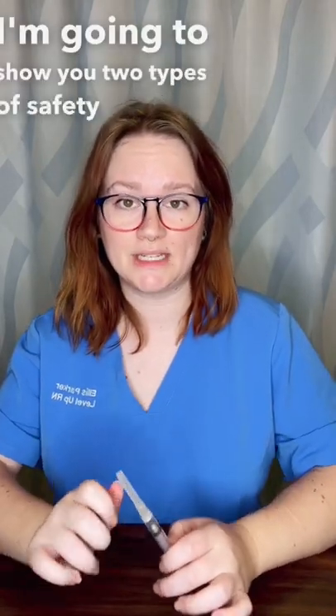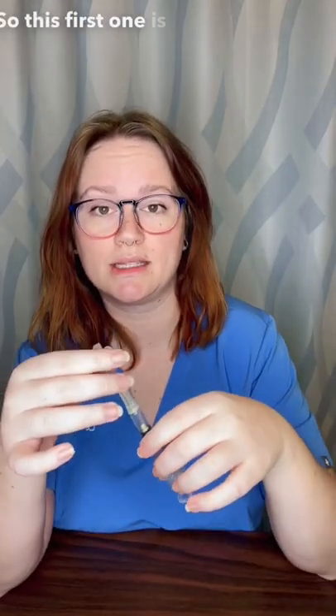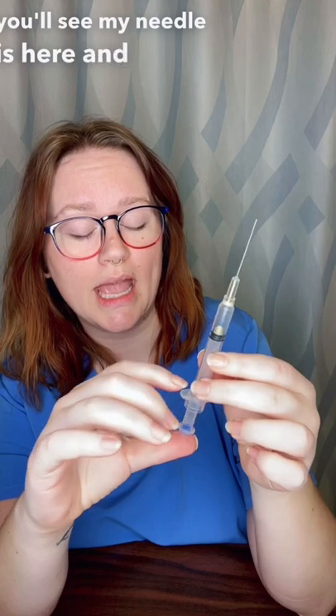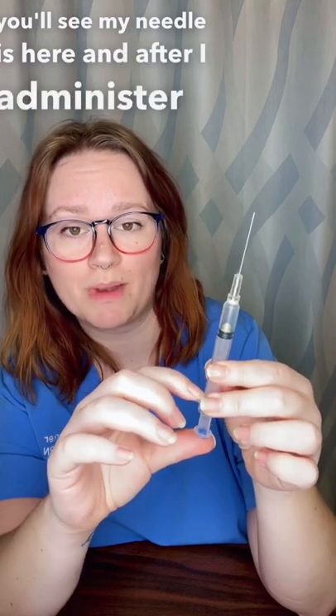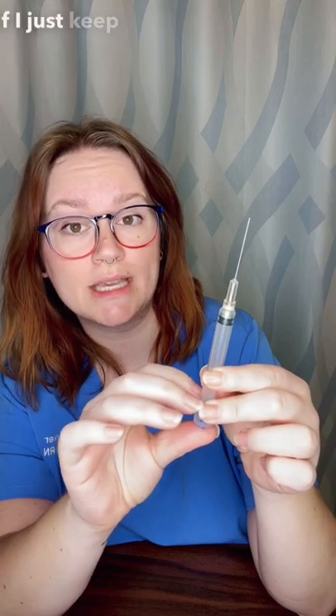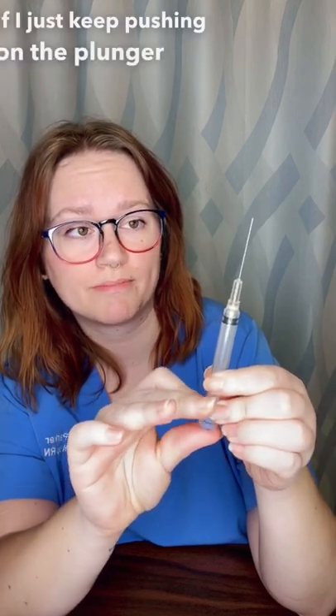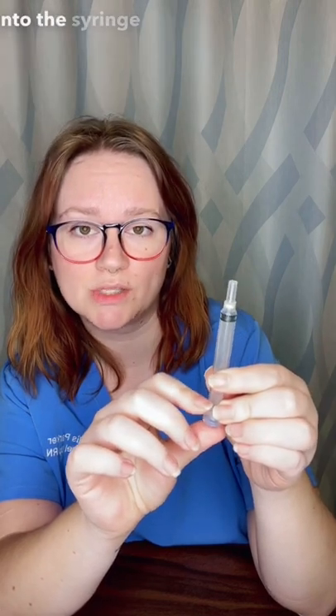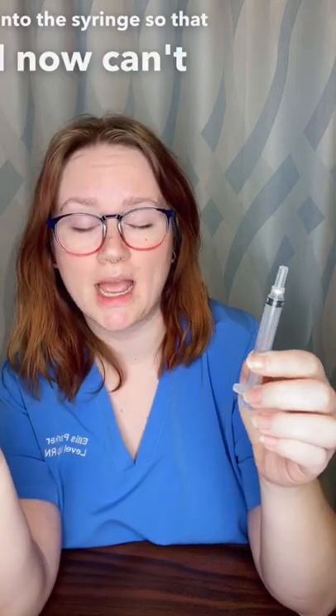I'm going to show you two types of safety needles. This first one is one where the needle vanishes. You'll see my needle is here, and after I administer my medication — so there I'm administering my medication — if I just keep pushing on the plunger, the needle retracts into the syringe so that I now can't have a needle stick injury.